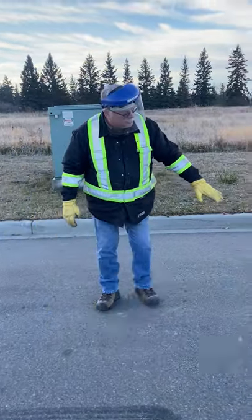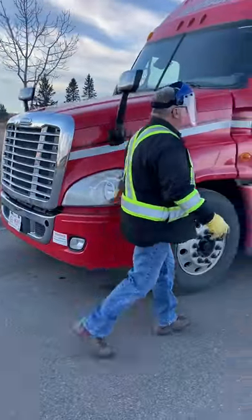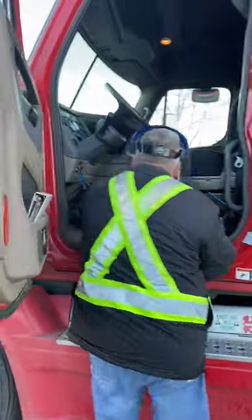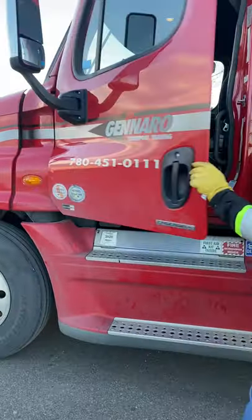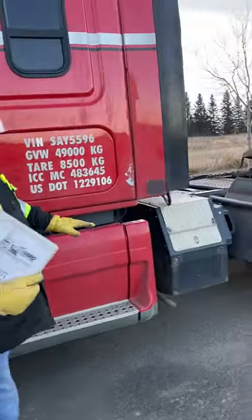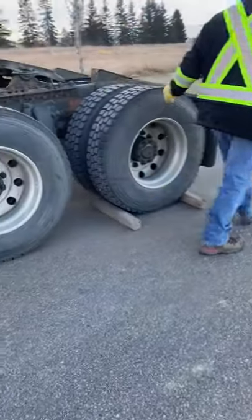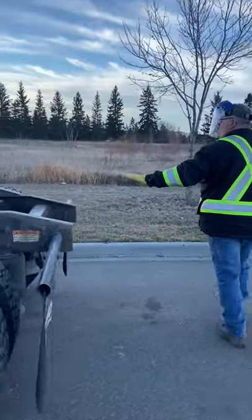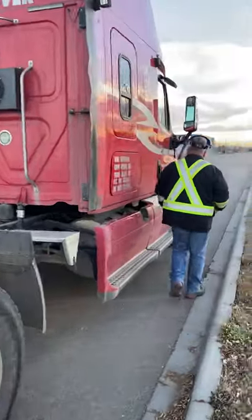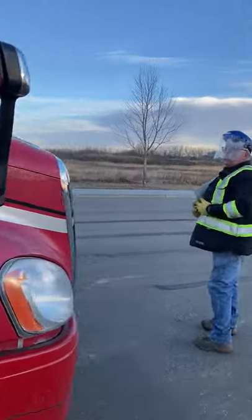To begin, the first thing you want to do is look underneath, making sure there's no apparent leaks. Then you're going to go to your door and turn your four-way flashers on. Grab your documentation and start right at your door. You're looking up and down to make sure nothing's falling off your truck. When you come to the back, make sure your blocks are in place. Carry on walking around, confirming your four-ways are working.